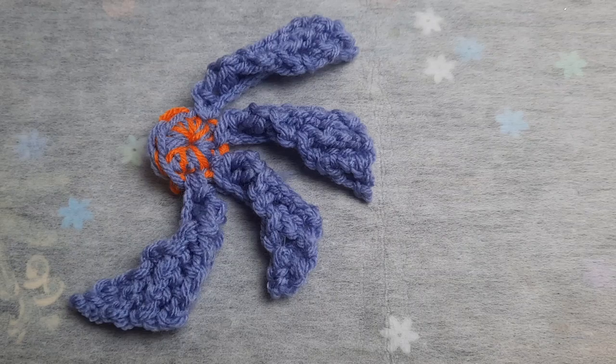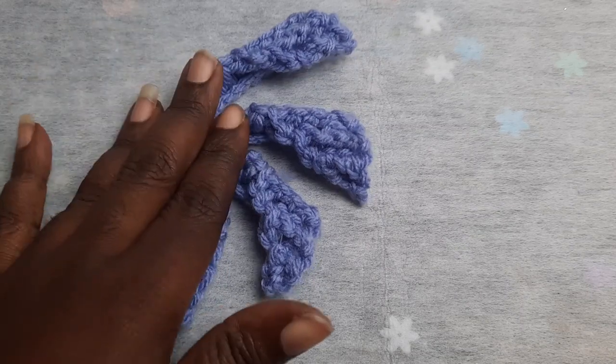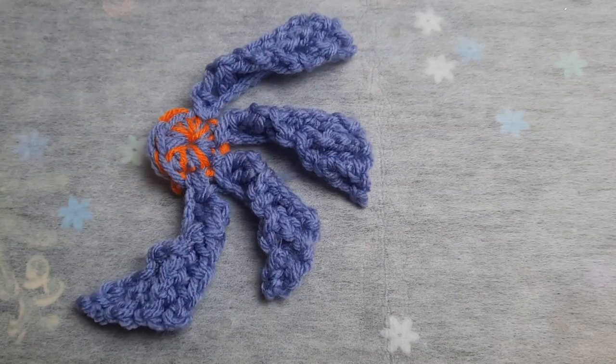Once you have weaved in all of your tails, this will be your finished design. What I do with mine is place it on the little bag that we made — I'll show you how I did it. You can sew it on, or you can put a little fastener on the back so it can be removed.